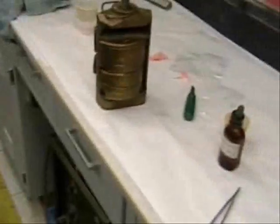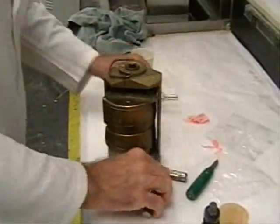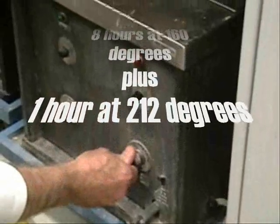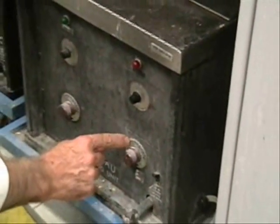The flasks are placed in a press and ready for processing. The flasks are placed in a curing tank filled with cold water. The long curing process is normally accomplished overnight, so they are cured and ready for finishing the next day.